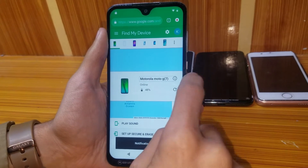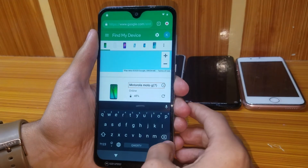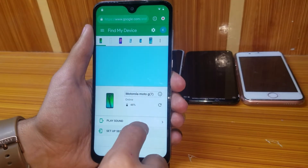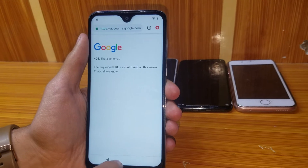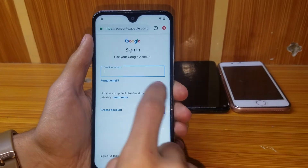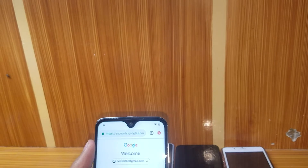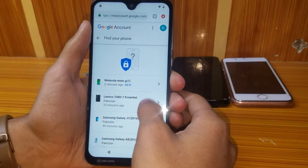Set the security — set it up. Go back to the second option. Sign in with your password. As you can see — Motorola Moto G7.